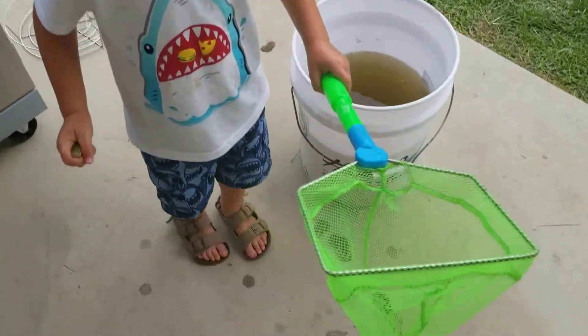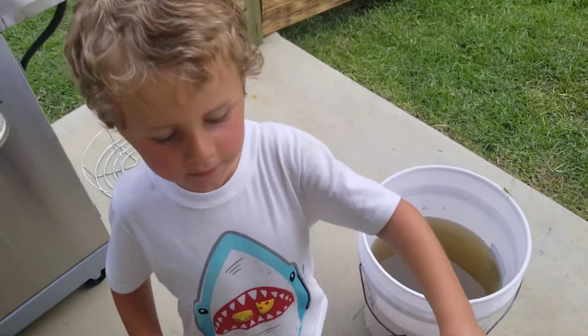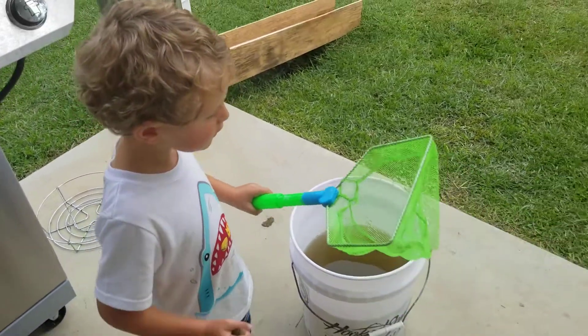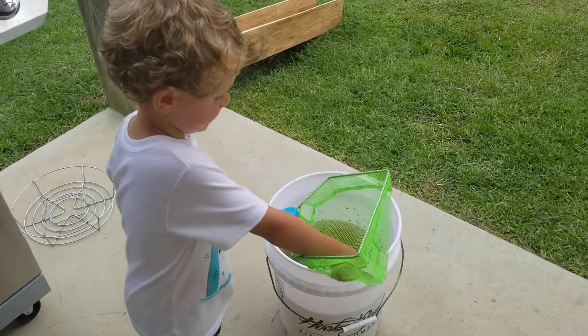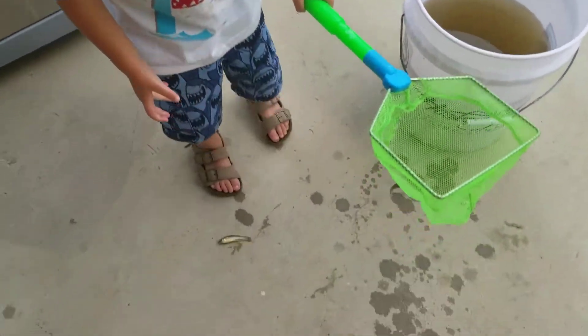I see. Let me see him. Wow, I might have my hands full. Go show Aunt Ryan. Now you got two. Uh oh.